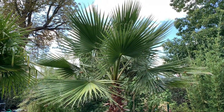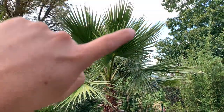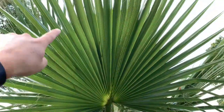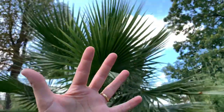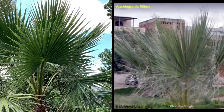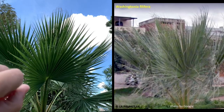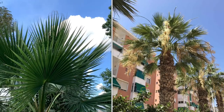The robusta's leaves are flat and the segments aren't as deeply cut out — generally only cut to the middle of the leaf, which makes the leaves really nice and wide open. On the filifera the leaf color is more grayish, and the segments are cut out much deeper, so the leaf isn't as nicely flat as on the robusta.